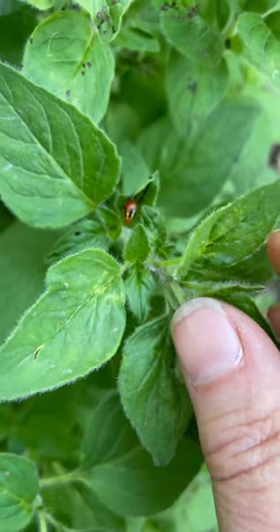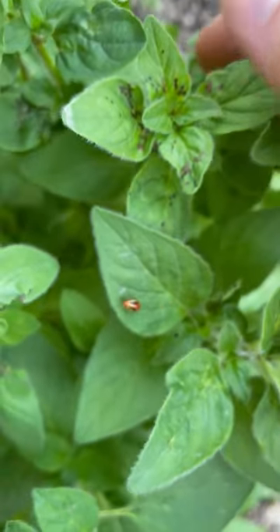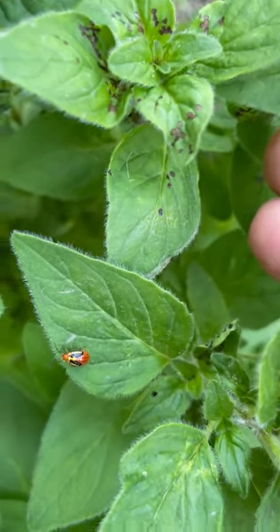They only have one generation per year. We recommend just trimming out these damaged areas — these plants will put out new growth later on in the season.